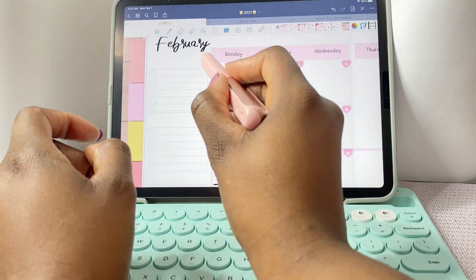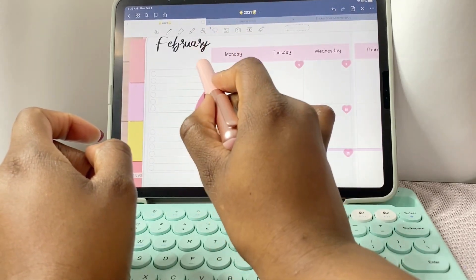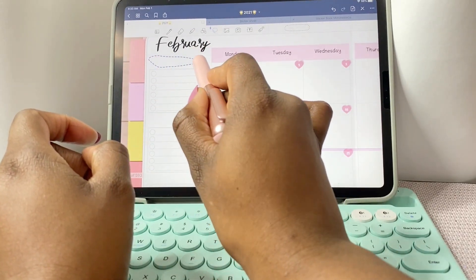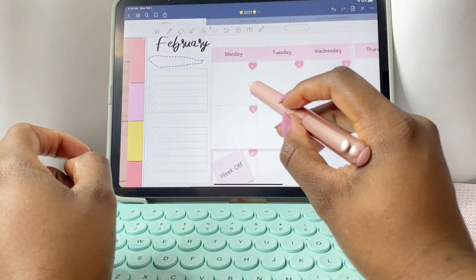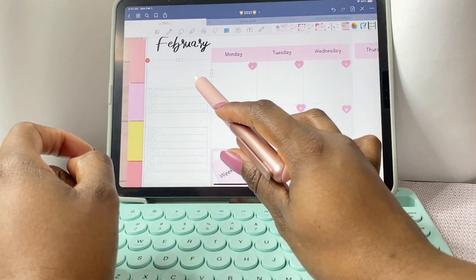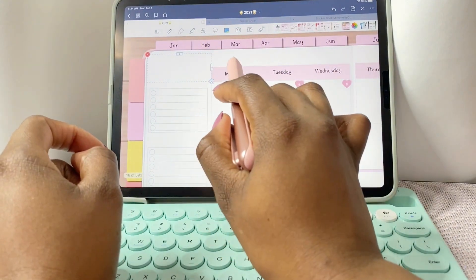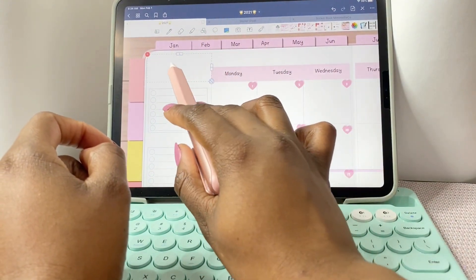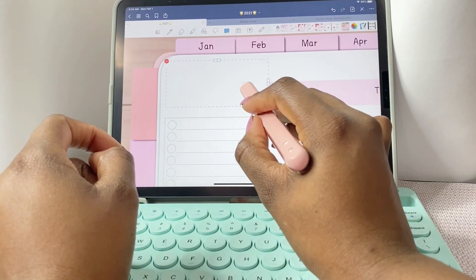Now I'm going to change the font of my 'February' to a more cute font. Here's a tip: if you have a planner that has a gradient like mine does, to make it look more realistic, select that entire area horizontally — that way when you take a screenshot to cover the old font it looks better. That's what I'm doing here: covering over the old font to add a new one.